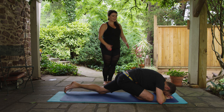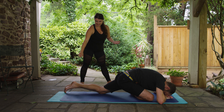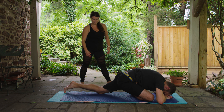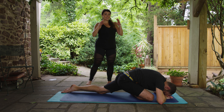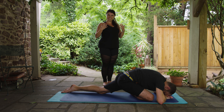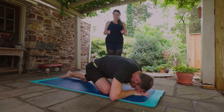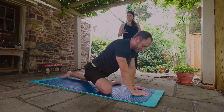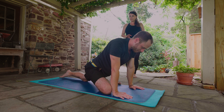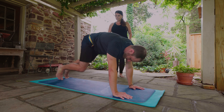Bring your forehead right down. As soon as you get your head down, you can extend out through this back leg — untuck your toes, straighten the leg, and start to just allow your body to soften here. You'll feel this in the right hip area probably the most. Let go of things that don't serve you in this position and let the opening really happen in the hip. When you're ready to switch sides, gently walk yourself up, plant your hands and press back to your downward facing dog to switch sides.